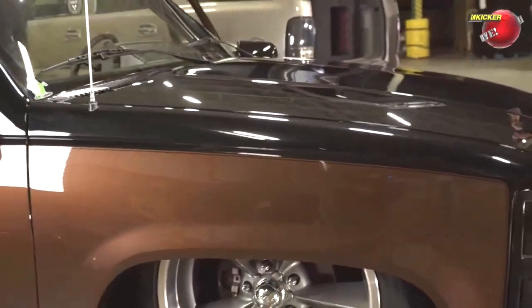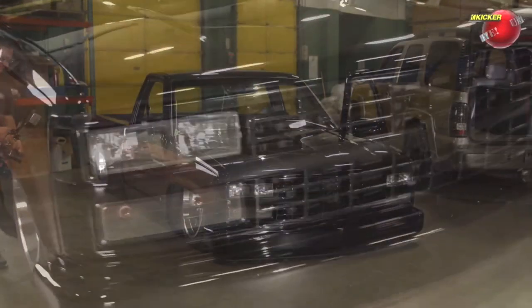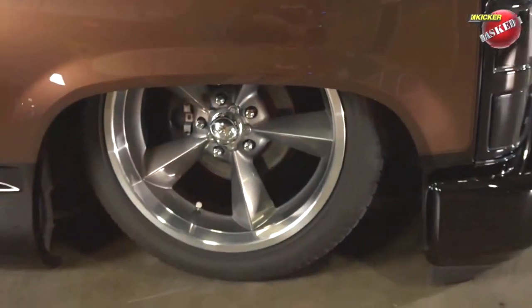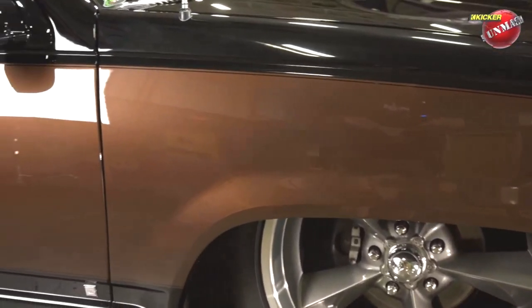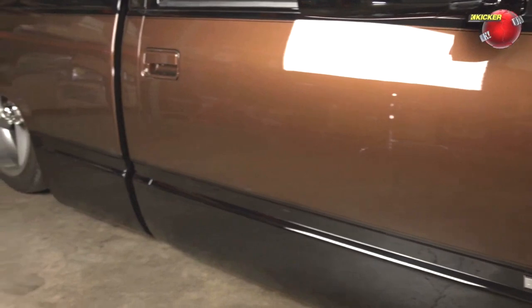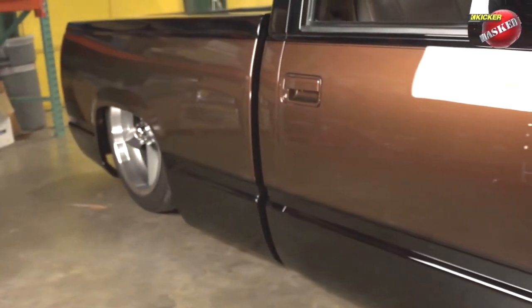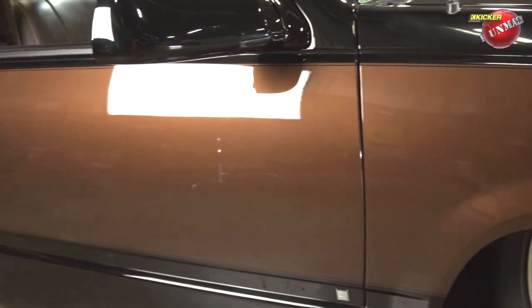It's fully body dropped on two-by-four square tube frame front to back. I decided I wanted a more traditional two-tone. I saw this brown on a Toyota Tundra on an overcast day and thought the truck was black — then the light came out from behind the clouds and the whole truck just popped brown.